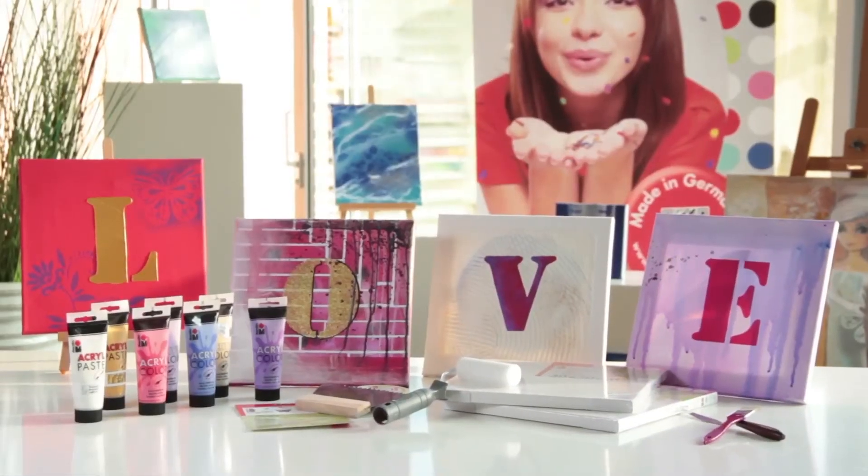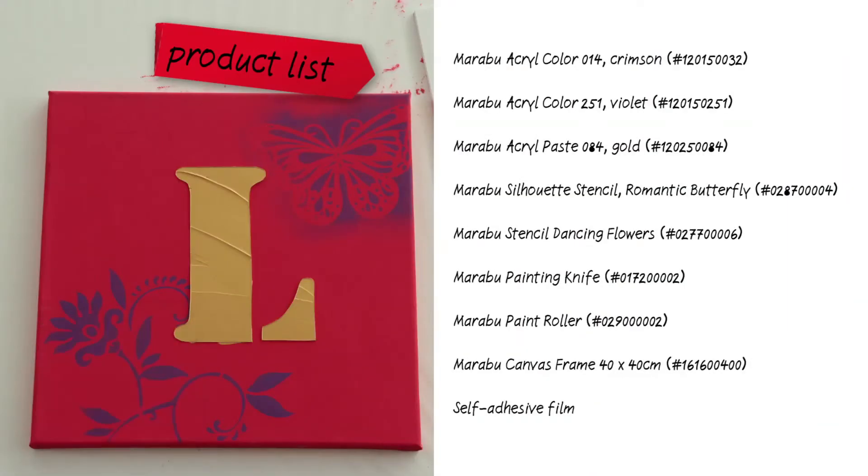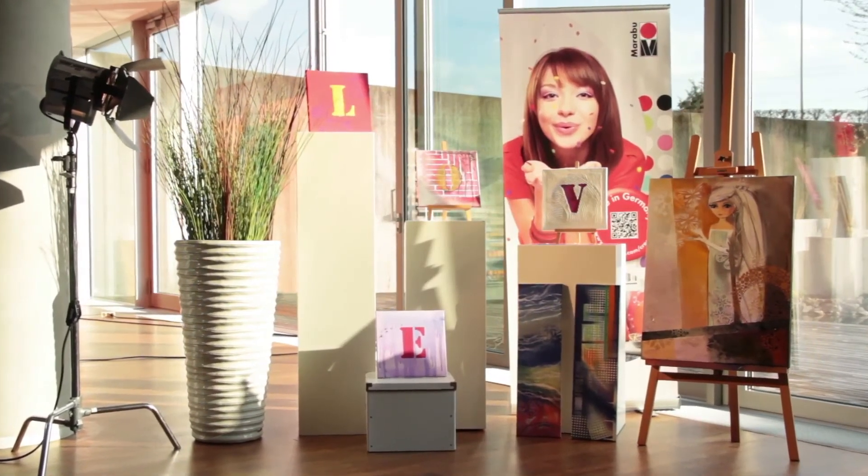Anyone can create small and large works of art quickly and easily with Marabu acrylic paints and the matching accessories. Have fun experimenting!